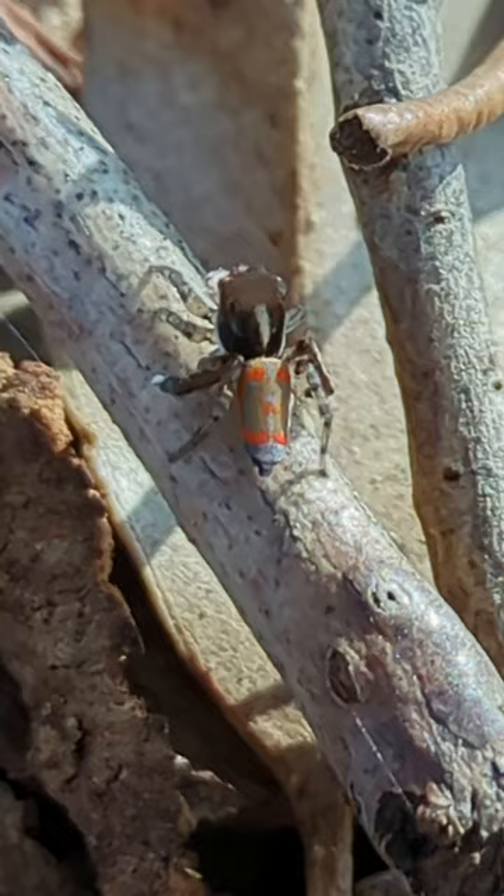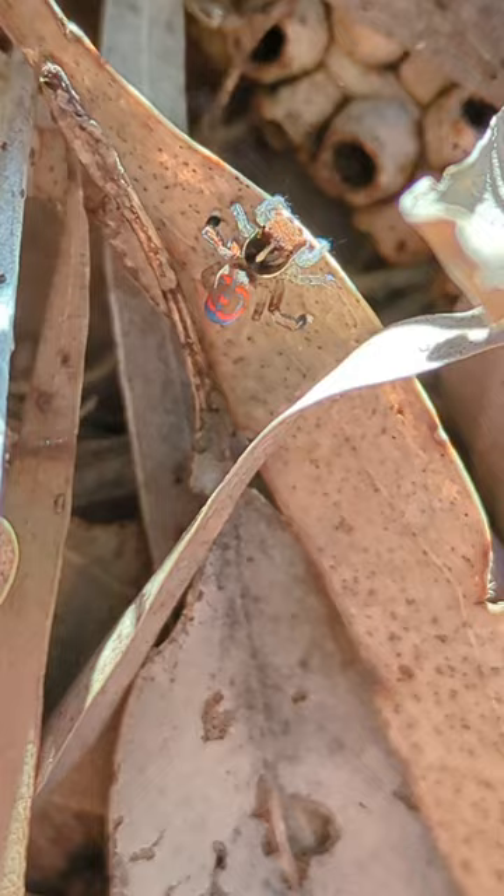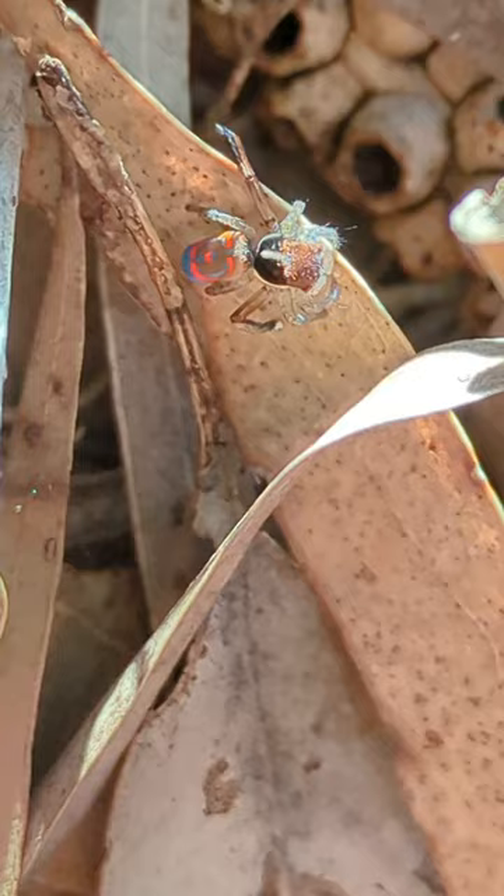What makes these jumping spiders so unique is their ability to dance, used to attract a mate. They will start waving their large second-last legs and will inflate, or unfold, their abdomens, often revealing some very pretty colours.